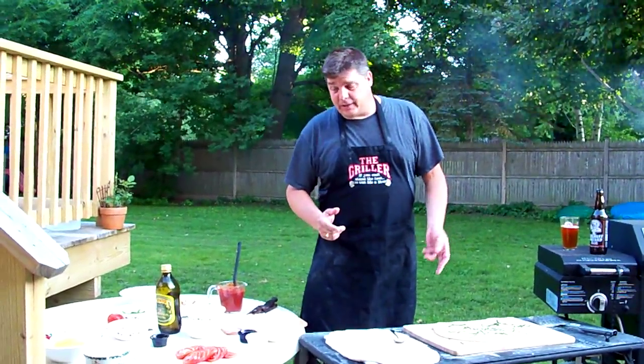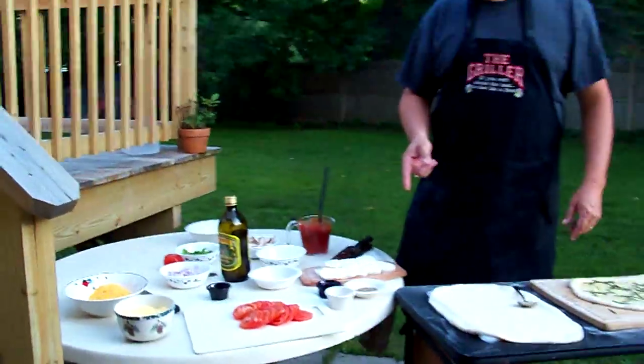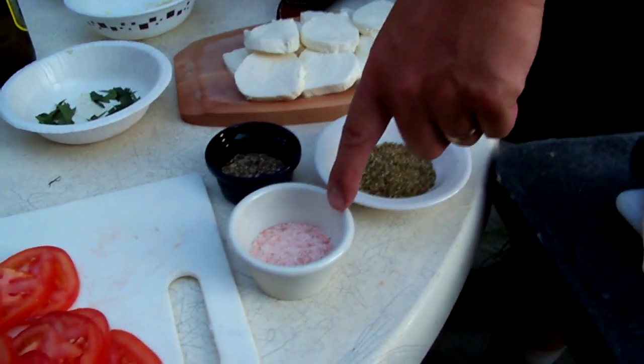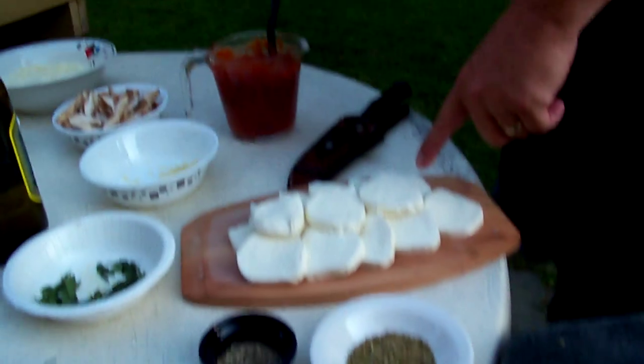So, we got the basil on there. Now, I'm going to get some seasoning and tomato and some fresh mozzarella. What I got here: some fresh garden tomatoes — these are delicious — some more pink Himalayan salt, some fresh ground pepper, some oregano, and some fresh thick-sliced mozzarella. This is all going to go on here.